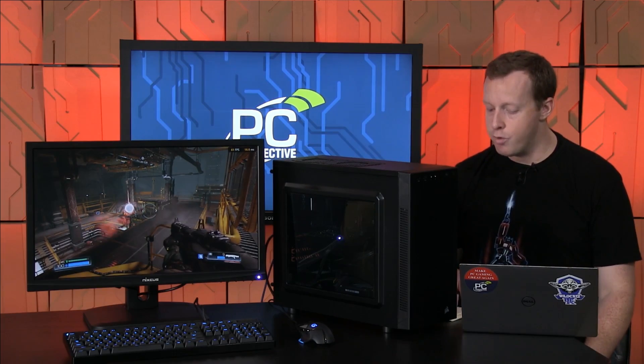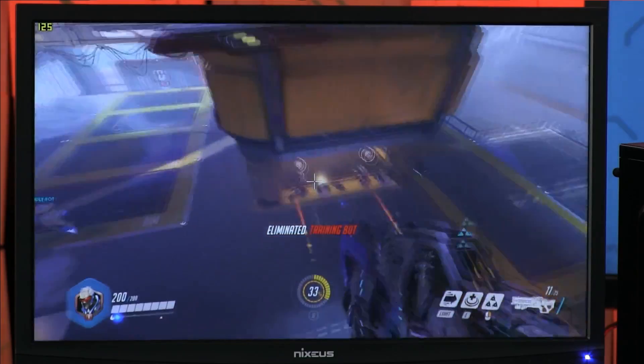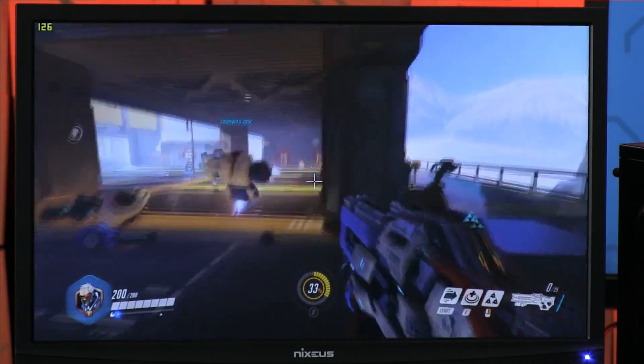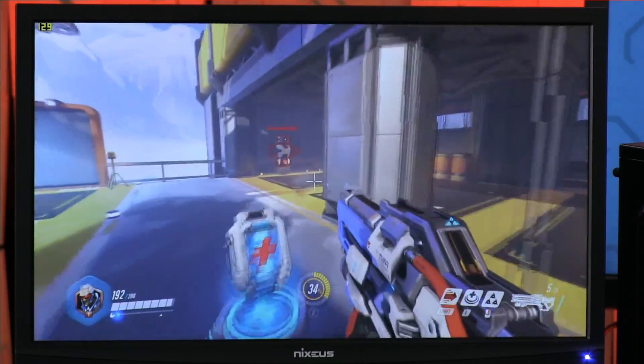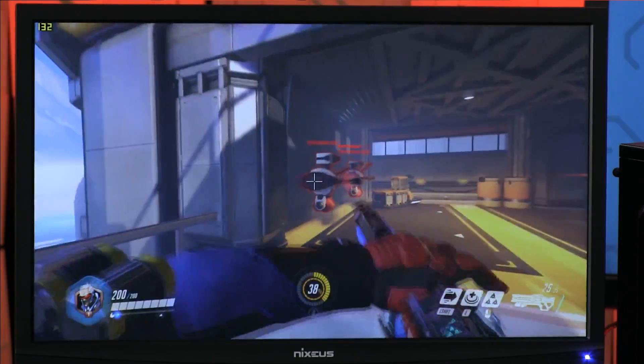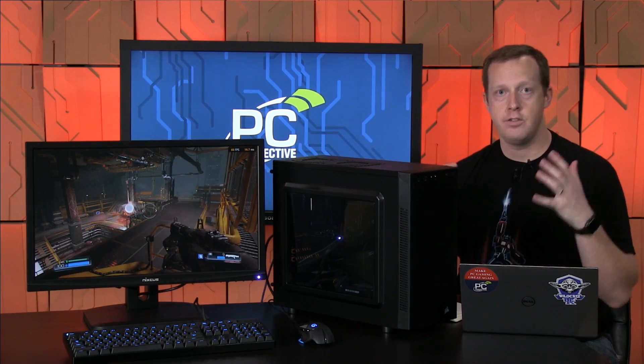Overwatch at 1080p at the high-quality preset — we were still around 100 to 110 frames per second, one of the most popular multiplayer shooters in the world right now. The RX 460 has no problems running through multiplayer sessions in that game. Pretty impressive. We're not maxing out settings, but there are other AMD products for that — a 470, 480, or Fury line. The 460 is more than competent for playing 1080p games.